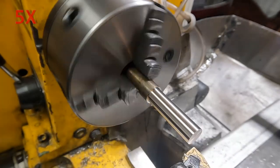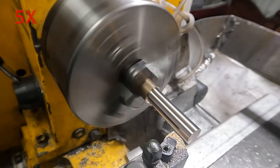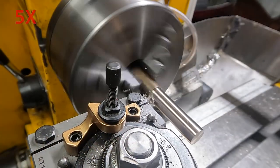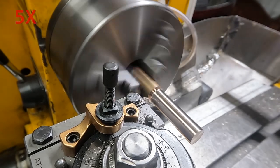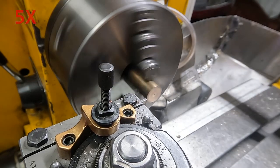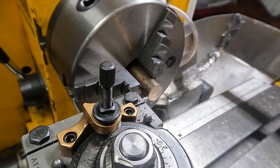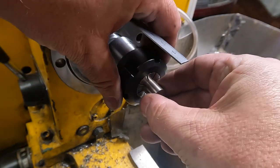Turns out I probably should have turned it down to 5/8 of an inch, which would actually fit a collet in my ER40 collet chuck, because I don't have all the collet sizes. I went down to 21/32nds, and that doesn't fit any of my ER40 collets. So — ER32 collet chuck.